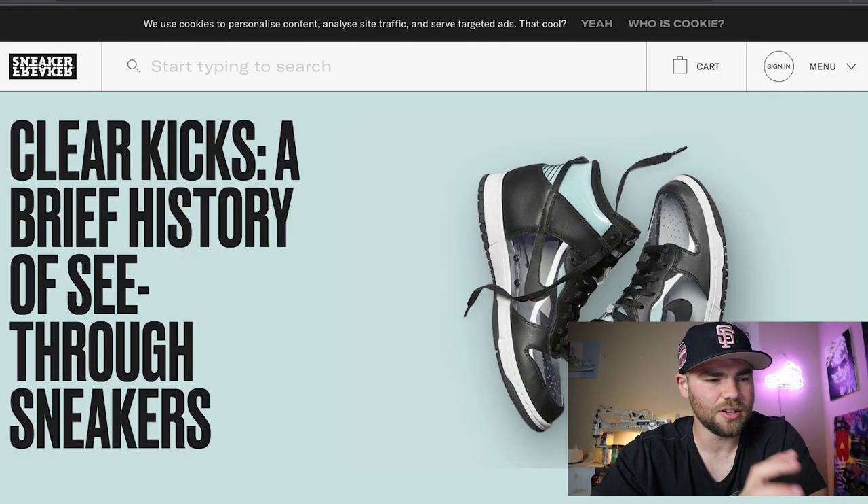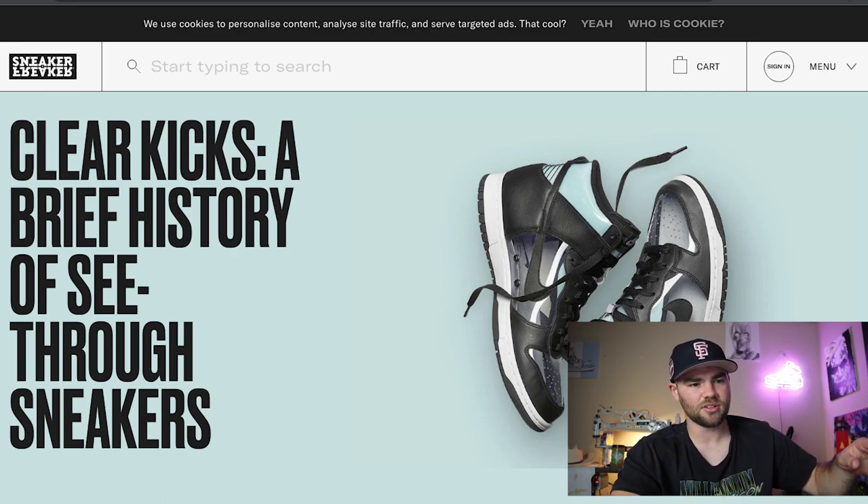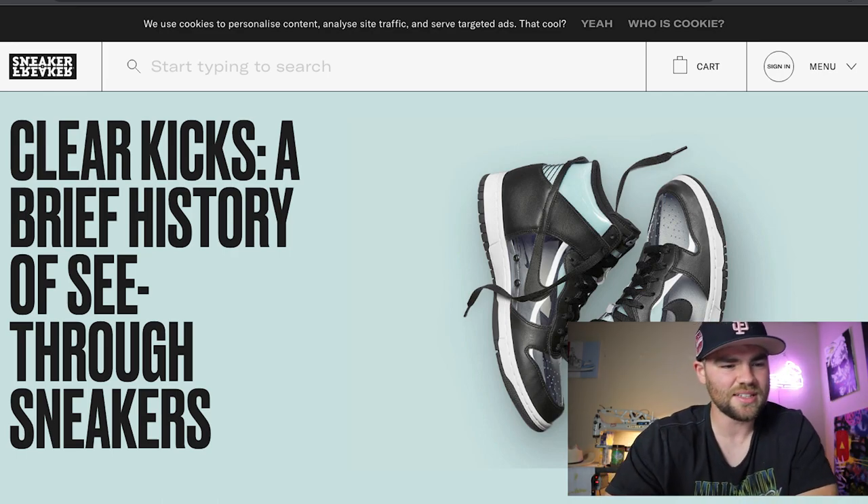I'm going to put this link down below so you guys can see this article as well, but this is on sneakerfreaker.com. It covers the history from the oldest all-clear sneakers all the way to the most recent ones, and we can see the evolution. Maybe we'll come across some clear Jordans. So coming to the history of all-clear sneakers, I have no idea about it — this is going to be all new to us.